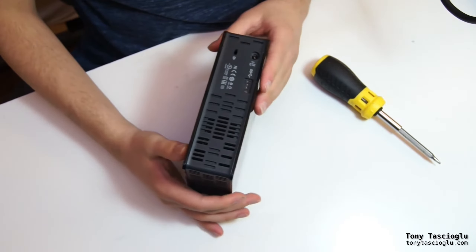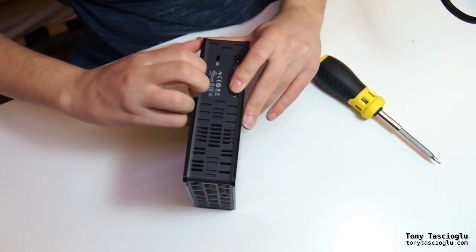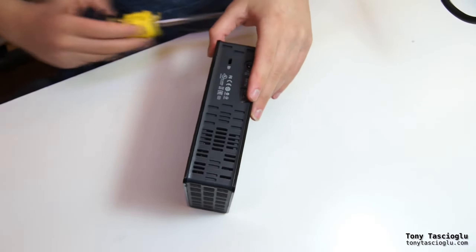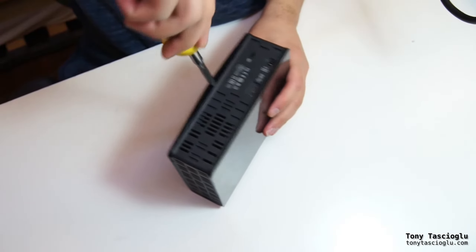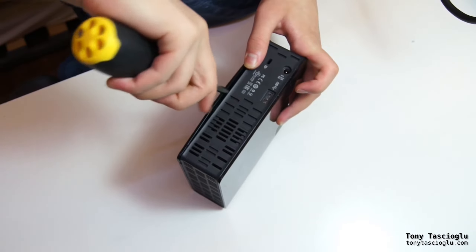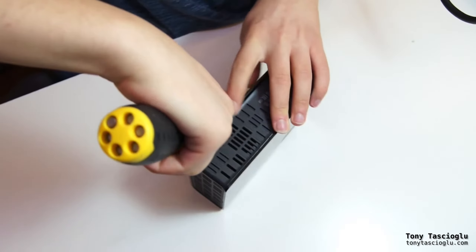These are actually pretty easy to get at. All you need to do is — this whole side thing kind of just comes apart. The best tool for this is literally something to pry it, for which I'm just using a flathead, but you might find better luck with whatever other tools.